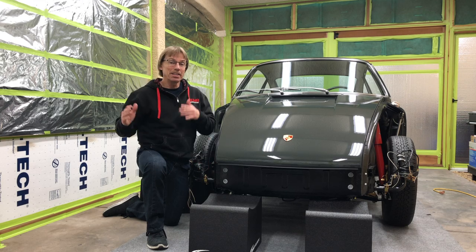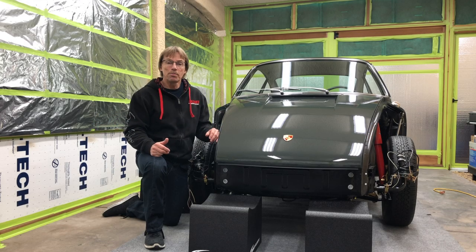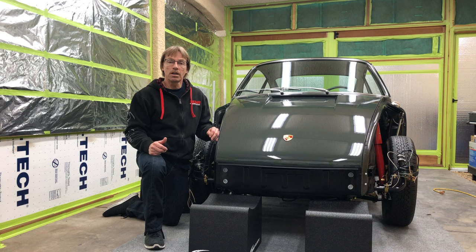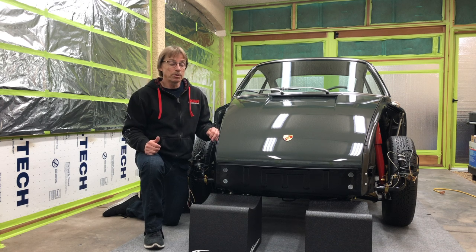Hey guys, welcome back. Today we're going to get a new front bumper. I've got a friend on his way over — his name also is Mike — and he's going to give us a hand installing this bumper today.